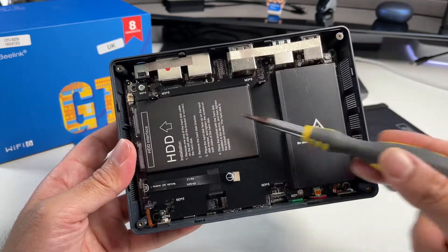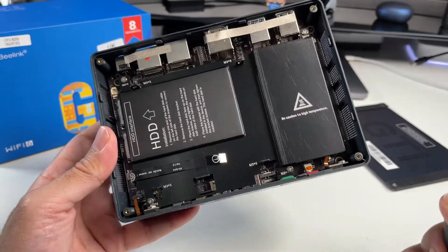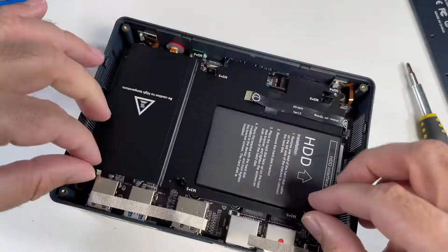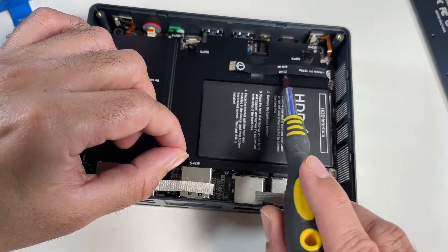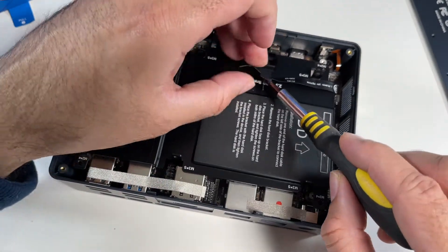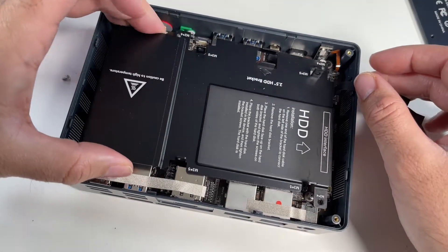Now I'm going to remove this top section so we can check out the upgrades. There are four more screws — let's get them open. After taking the four screws off, be careful when you lift it because you've got your SATA ribbon cable stuck with a bit of tape, so you don't want to tug that out. Take the tape off carefully and now you can just lift off this plate.